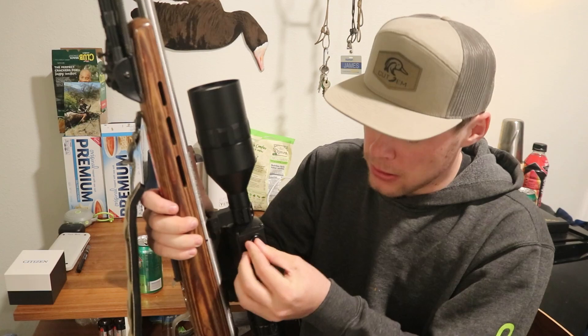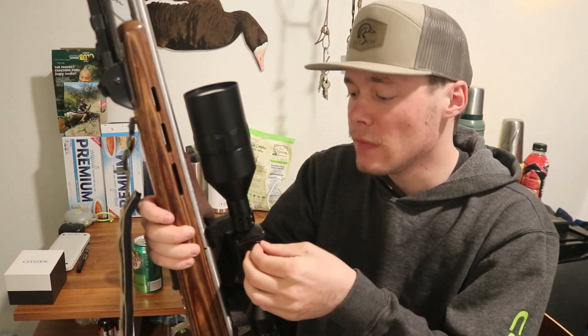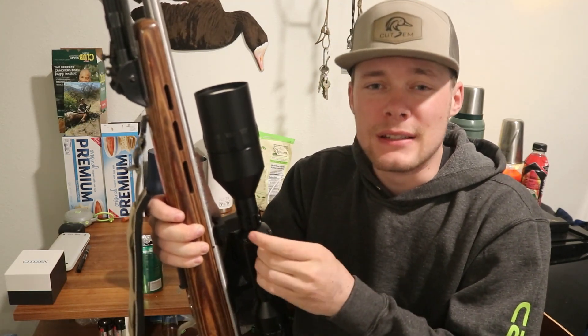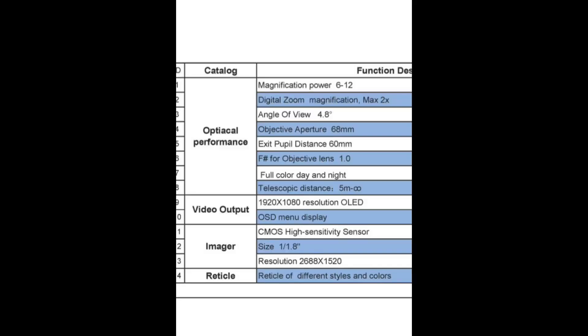It comes with a 64 gigabyte SD card, and the scope has the capability for high quality videos and photos. I'll put up a spec chart right about now — it covers your magnification and digital zoom.